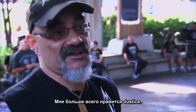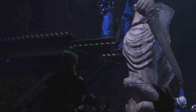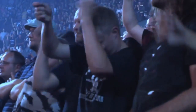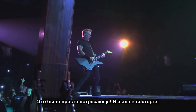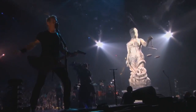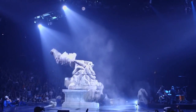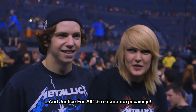My favorite is Justice. Doris from 'And Justice for All.' That was an amazing experience. I was ecstatic. The Justice for All statue — that was awesome.